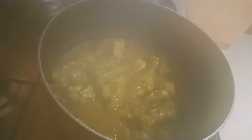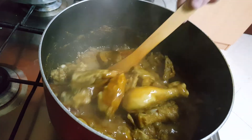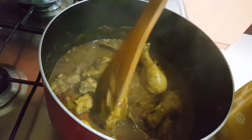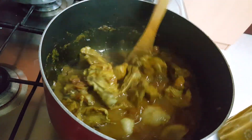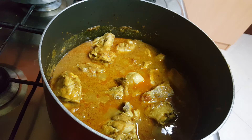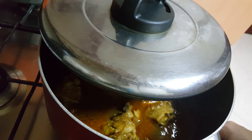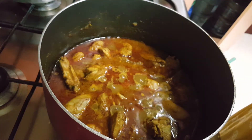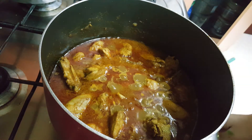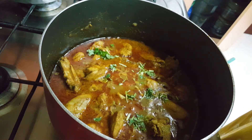After five to six minutes, open the cover and you can see that it has released water. Now add water according to the gravy you want. Keep it partially covered, keep the flame between low to medium, and let it cook till completely done. I have already checked — the chicken is soft and tender now, so you can switch off the flame and add chopped coriander leaves.